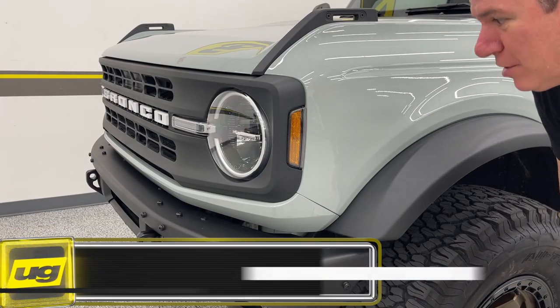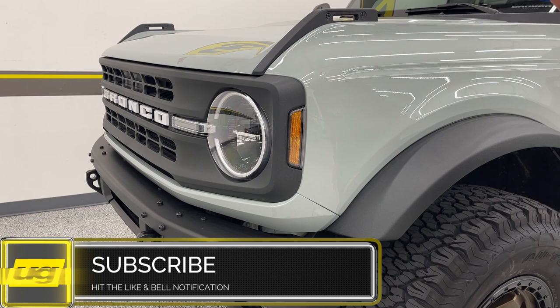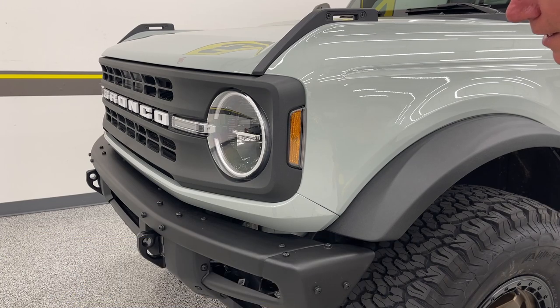Hey, this is Greg, Underground Graphics. We just got our Bronco back from Pax Power — got some new tires, wheels, and a two-inch lift on it, and we're excited to get back on making some kits.